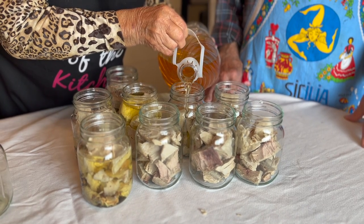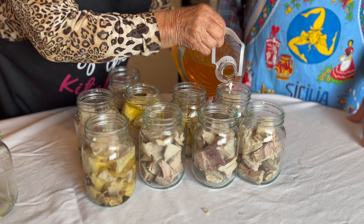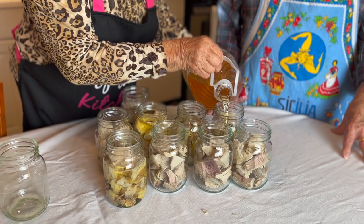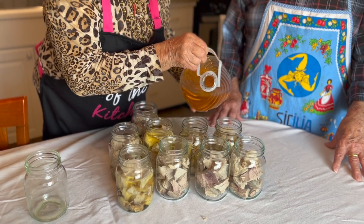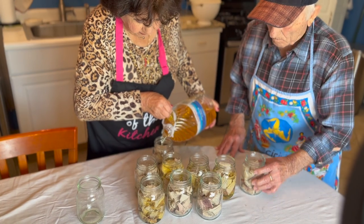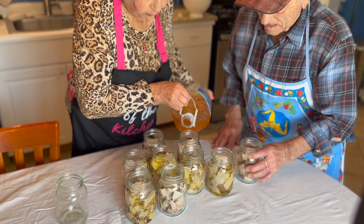Now the next stage is to seal the jars, and then put them in the water — cold water. They will go for about half an hour.